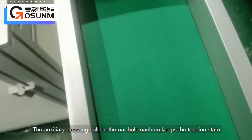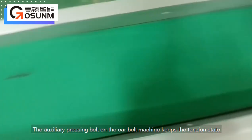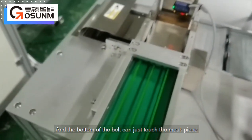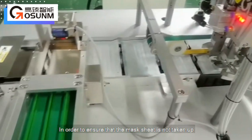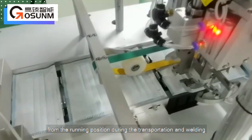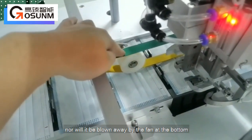The auxiliary pressing belt on the ear belt machine keeps the tension state, and the bottom of the belt can just touch the mask piece without completely crushing it, in order to ensure that the mask sheet is not taken up from the running position during transportation and welding, nor blown away by the fan at the bottom.